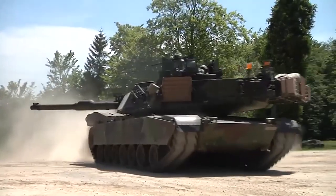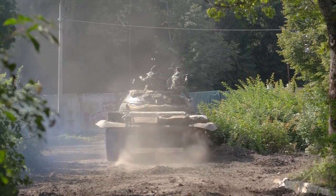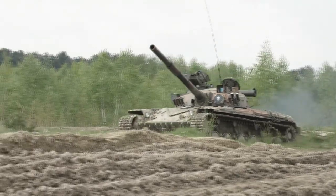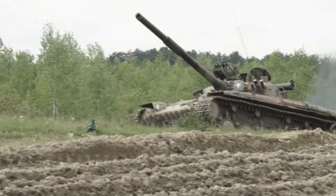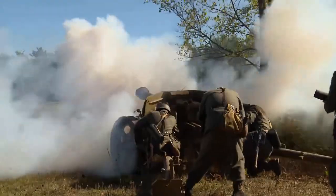Since they were used in WWI, tanks have become an integral part of every army. These powerful vehicles are intended to be used as a primary offensive weapon in frontline ground combat and instill fear in the enemy.